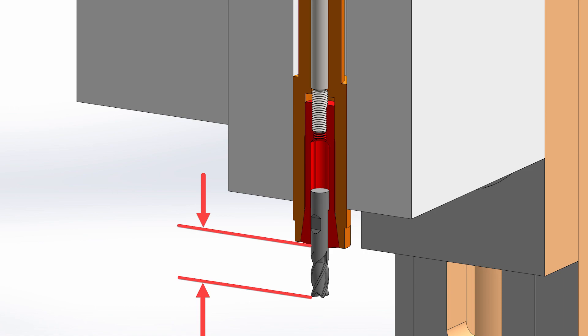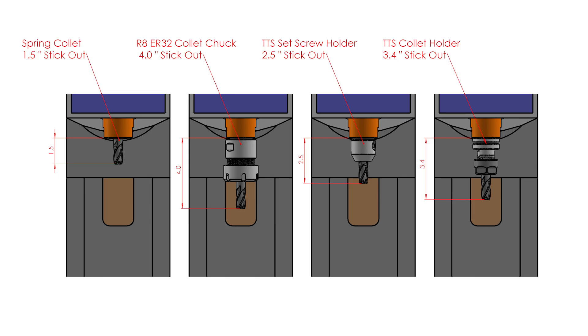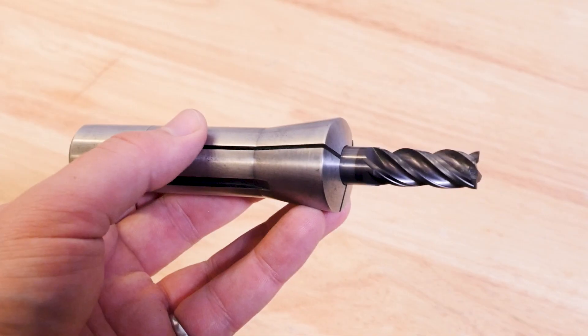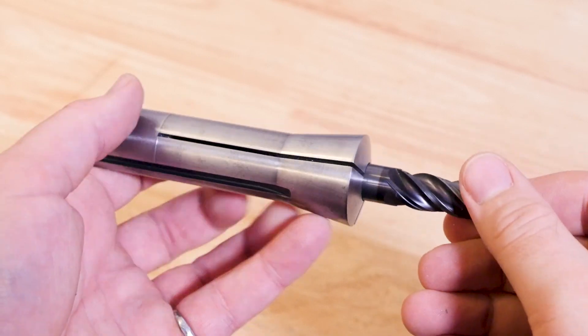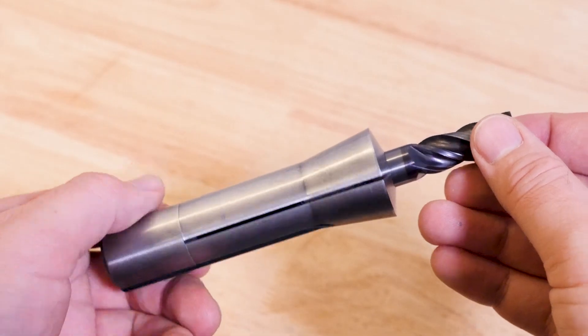Pay attention to this stick out. All the other options stick out much further from the spindle face, and that's going to decrease the rigidity of the setup significantly, which isn't a good thing. And spring collets are also the cheapest option. So if they're the cheapest, have the least runout, and are the most rigid, why not end the video right here?